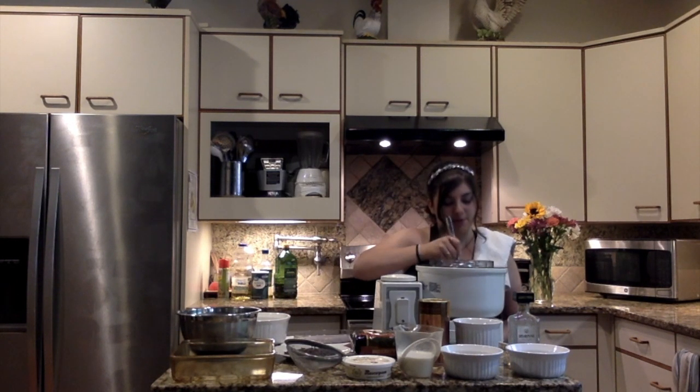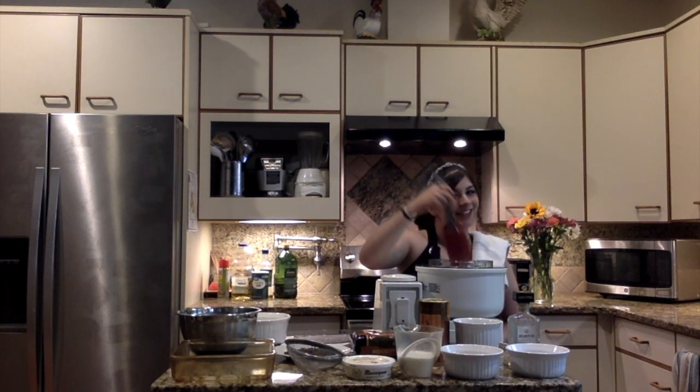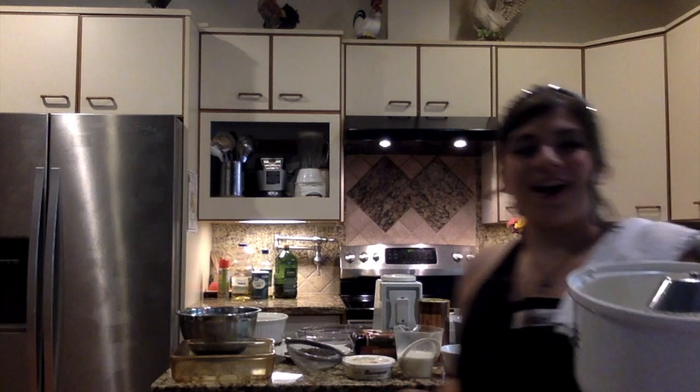As we did for the cheesecake, we're going to scrape the sides of the bowl. If you haven't watched the cheesecake episode, go back and watch that one. So here, as you can see, we have a very pale yellow and it has, in fact, about tripled in volume.